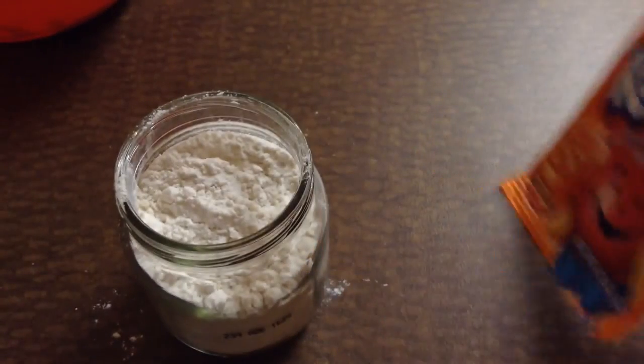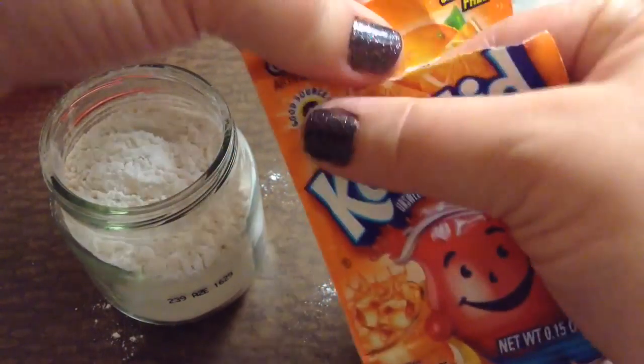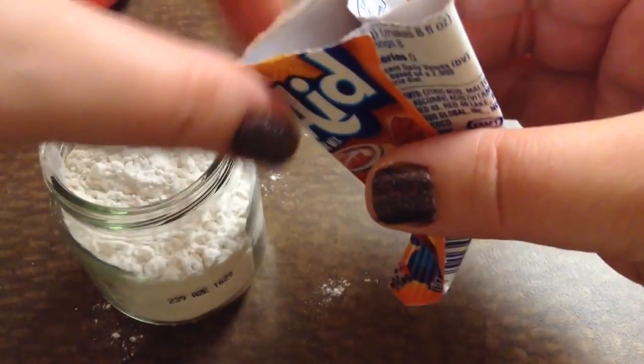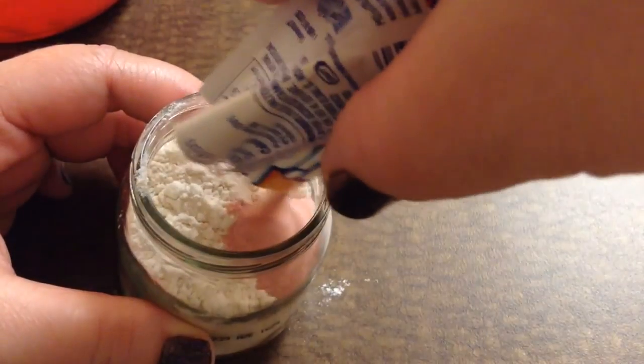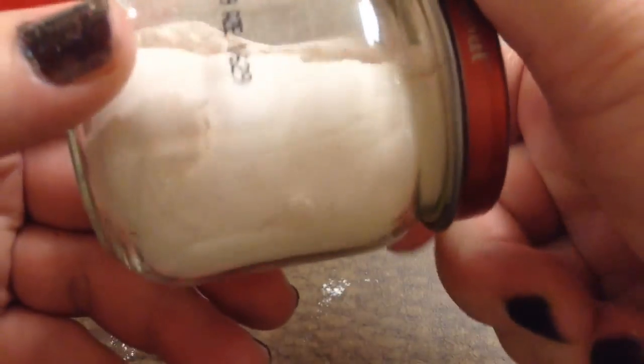Now I'm going to shake my Kool-Aid down to the bottom and then rip it open. I'll get the packet dry and pour it easier like that, and pour it into the mix. Now I'm going to put my lid on the jar — it smells really orangey. And then I'm going to shake it up really good. I want to get that mixture of Kool-Aid and flour mixed up really well. You can barely see the orange; it's just a tint of orange. That looks really good.